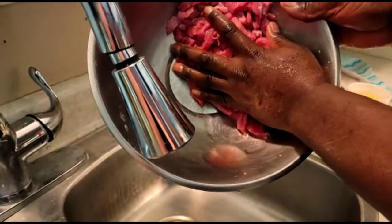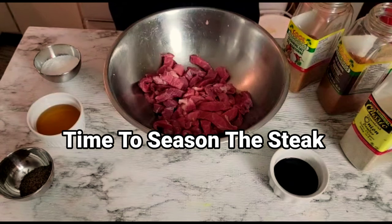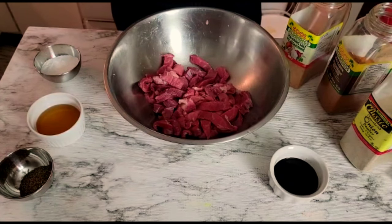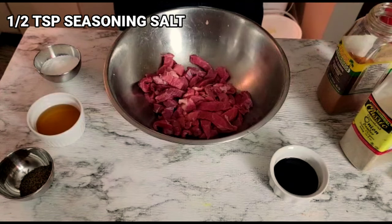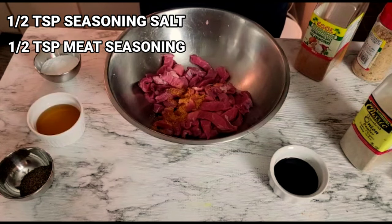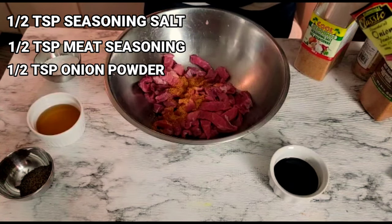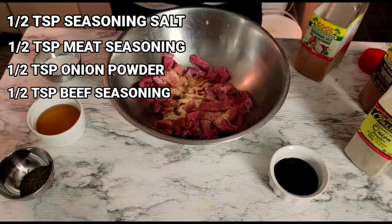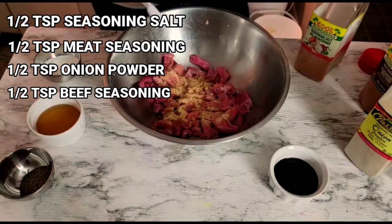You always want to let the meat drain properly. Now that our meat is thoroughly clean, we're moving back to the table where I'm gonna apply seasoning to the beef and let it marinate. I always like to add different types of seasoning — you can check the labels on screen. First I'm gonna add half a teaspoon of seasoned salt, followed by half a teaspoon of meat seasoning, which you can find at your local grocery store. We've just added seasoning to lock in flavor into the beef.